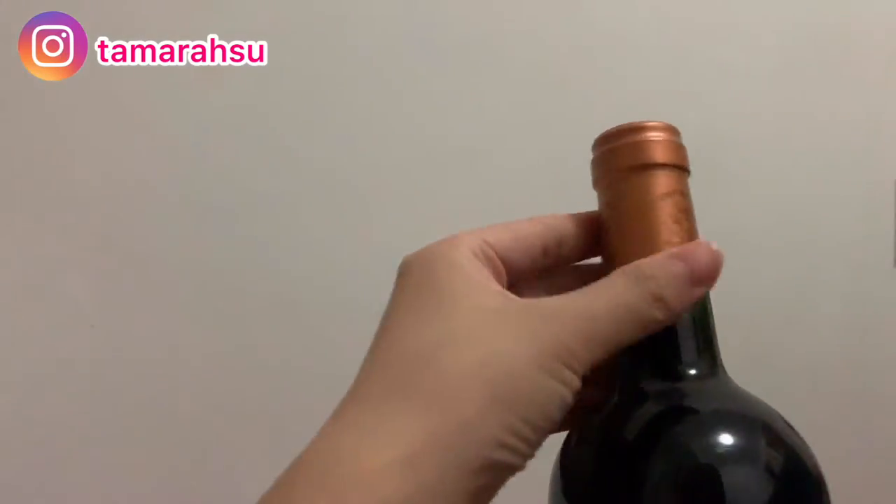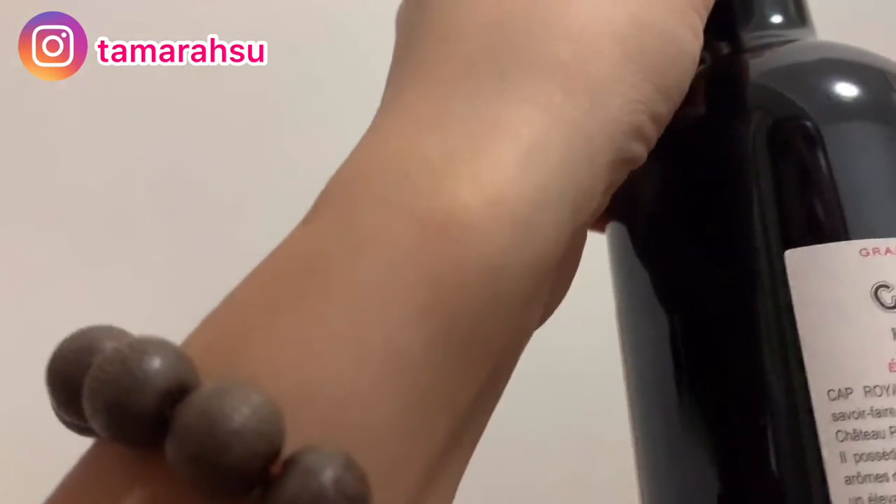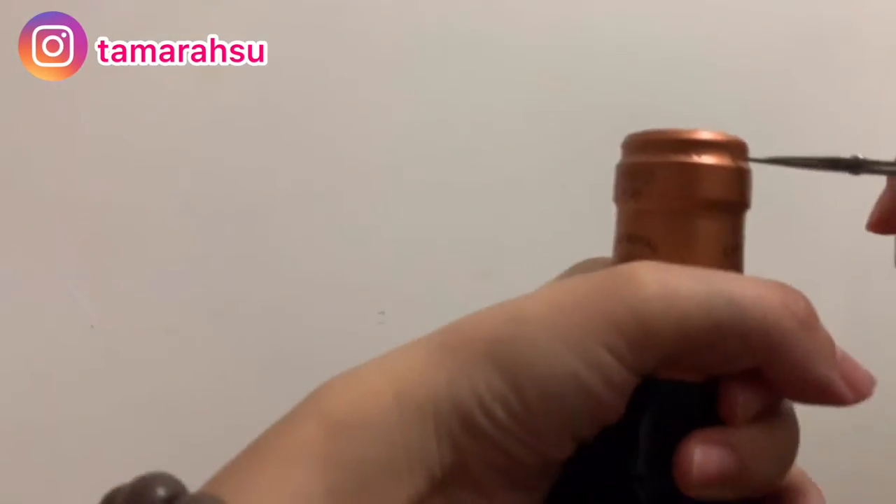I need to take this one. The first thing I need to do is open it — but how do I open that? I'm so confused. I think I need to push it. Oh, sorry.